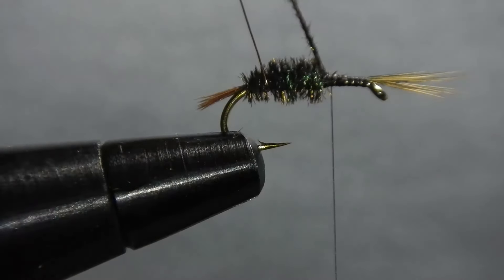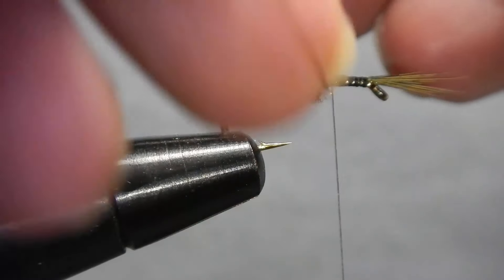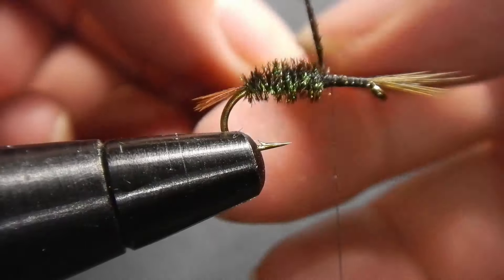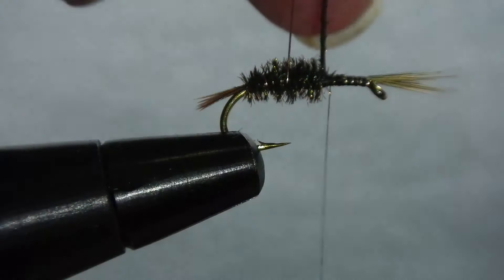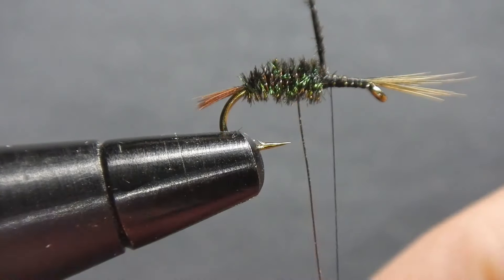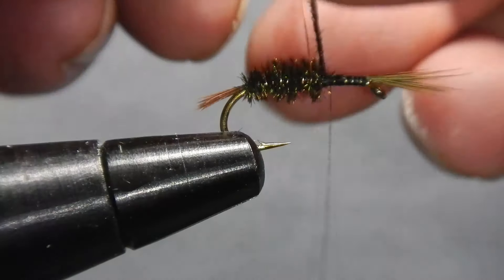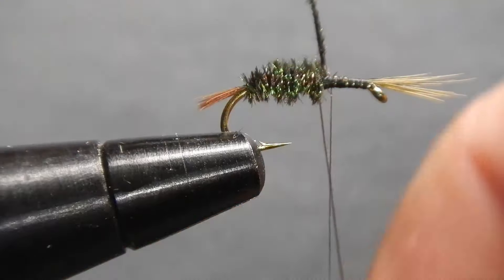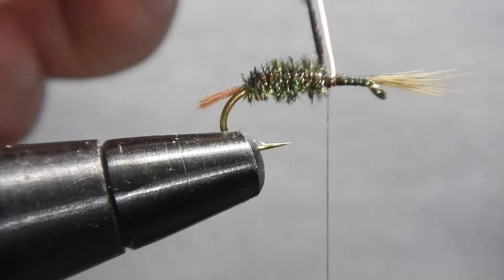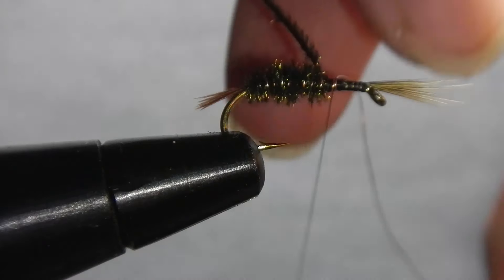Now counter-wrap the copper wire going away from you. This will cross-wrap the peacock herl, adding a lot of durability and also some ribbing to the fly. Even though fish can't count, I always try to get between seven and eight wraps on a body. Two securing wraps in front of the body will help secure it before tying it off. Behind and three firm wraps in front will secure the wire in place.